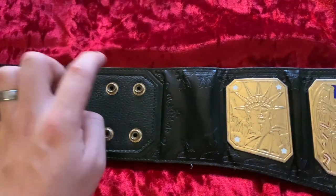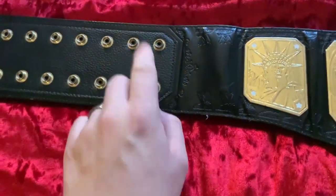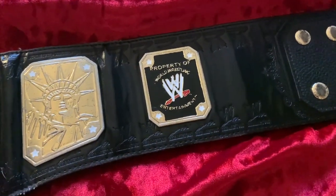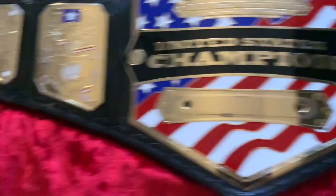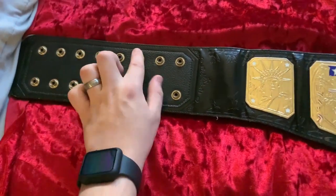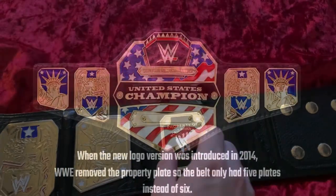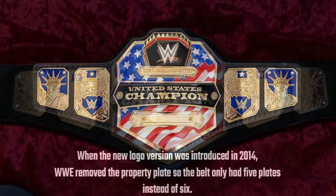On the longer side of the strap with the male snap box, counting the snaps: one, two, three, four, five, six, seven, eight — it is a two-by-eight snap set, so sixteen snaps total on that side. Moving to the shorter side with the female snap box: one, two, three, four, five — a two-by-five set of snaps. There is also a 'Property of World Wrestling Entertainment' plate there, which fills the gap on the shorter side rather than duplicating the snap box, and then the female snaps follow.